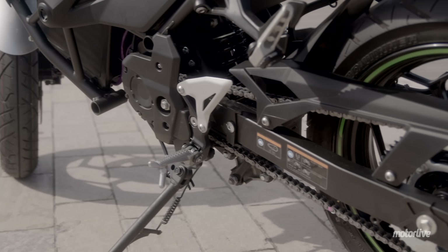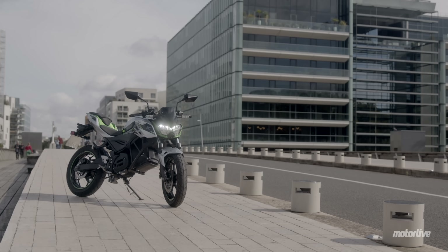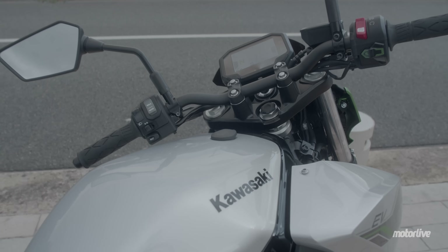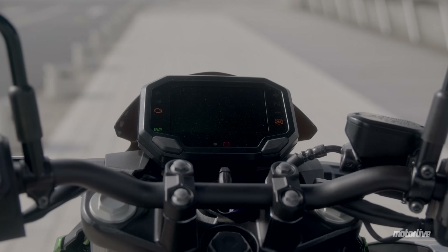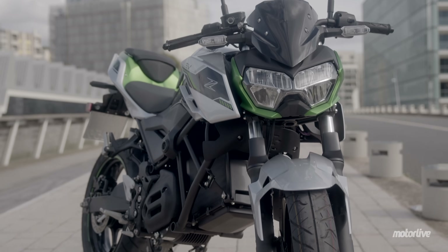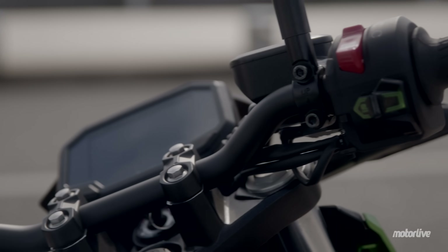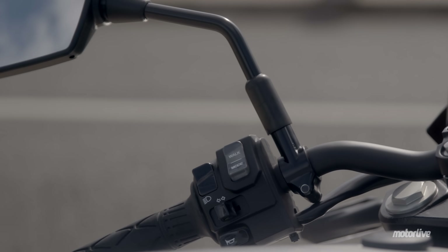En chargeant chaque batterie individuellement, il faut environ 1h30 de 20 à 85% et presque 4h de 0 à 100%. Le chargeur à prise propriétaire Kawasaki est fourni avec le véhicule et permet de se brancher sur une prise domestique en 220V monophasé. Un second chargeur, indispensable pour charger les deux batteries hors de la moto, coûtera autour de 300€. La moto dispose du Bluetooth, ce qui permet d'accéder aux informations de charge depuis son téléphone. Le cadre treillis en acier offre une garde au sol de 160 mm et la selle se trouve à 785 mm.